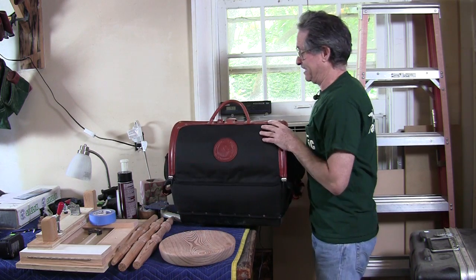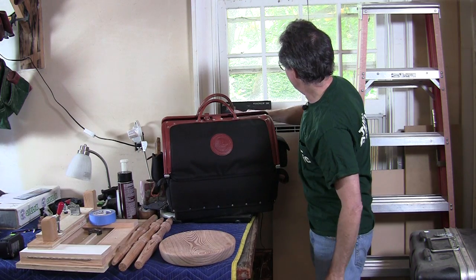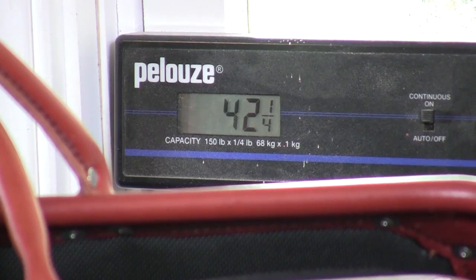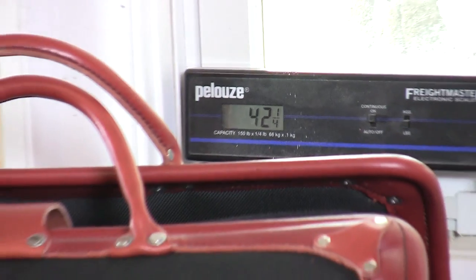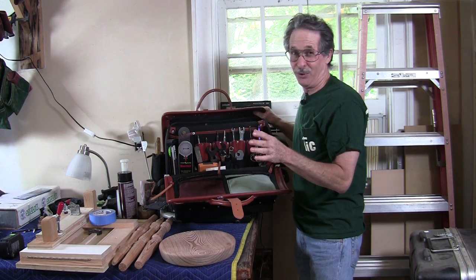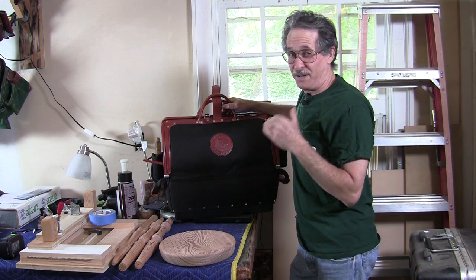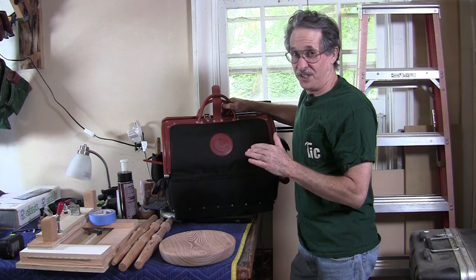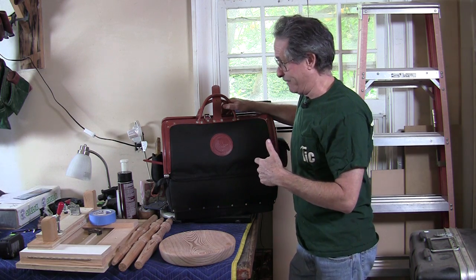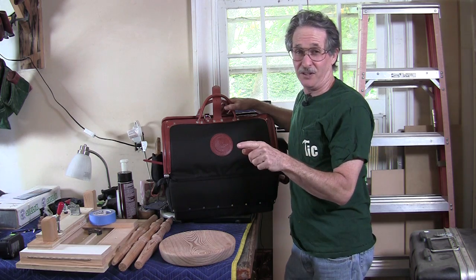Let's get it on the scale — it comes in at 42 pounds full. This is the same stuff I had in my Veto bag; nothing in here that I didn't have in my Veto bag. I know this bag weighs 15 and a half pounds empty because I weighed it before I filled it up. So with a little math we can actually figure out exactly how much the Veto bag weighed when it was full.